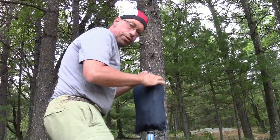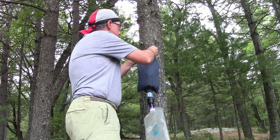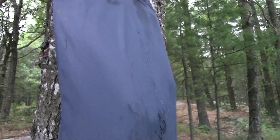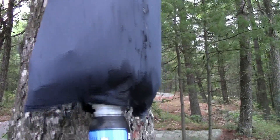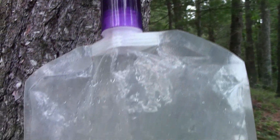I find a tree like this one with a little branch stump, or I can use a rope to hang it from a branch. Now I can go away and do something else while gravity does all the work for me. In about a half an hour I'll have two liters of clean water, and I didn't have to do anything except set it up.